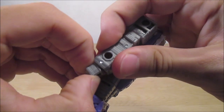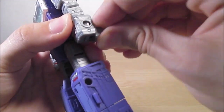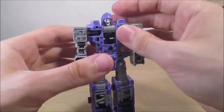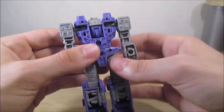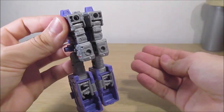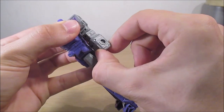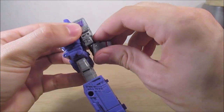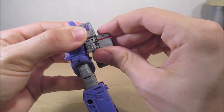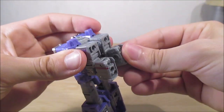On a un axe ici. On vient rentrer les mains à l'intérieur comme ceci. On prend la tête, on la tourne entièrement et on la ramène dans le dos. On prend les bras et on les ramène vers l'arrière comme pour aller en mode alternatif. Sauf que là on prend les avant-bras et au lieu de les mettre dans ce sens-là, on va les mettre dans l'autre sens, et on vient les ramener entièrement sur les deux axes.